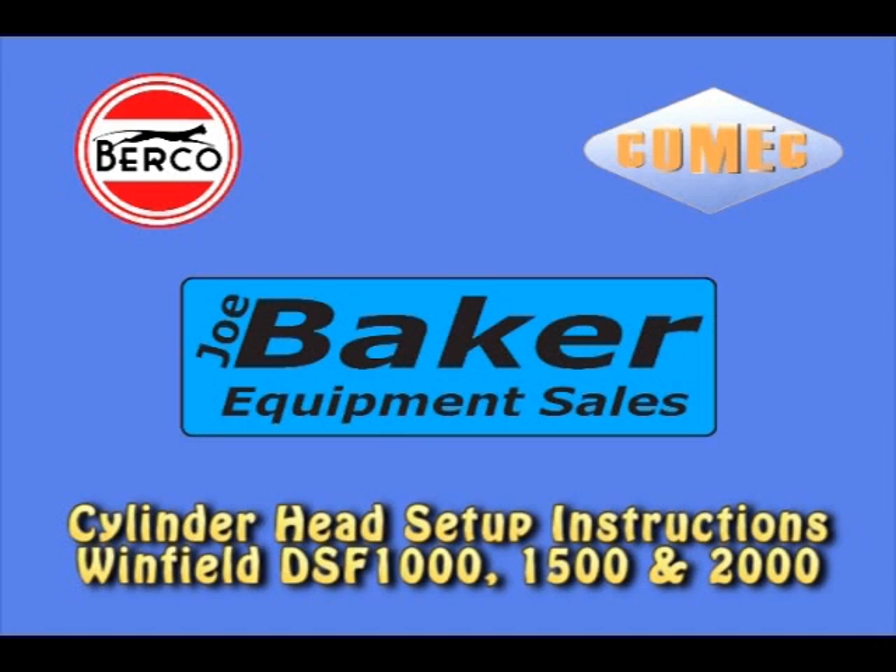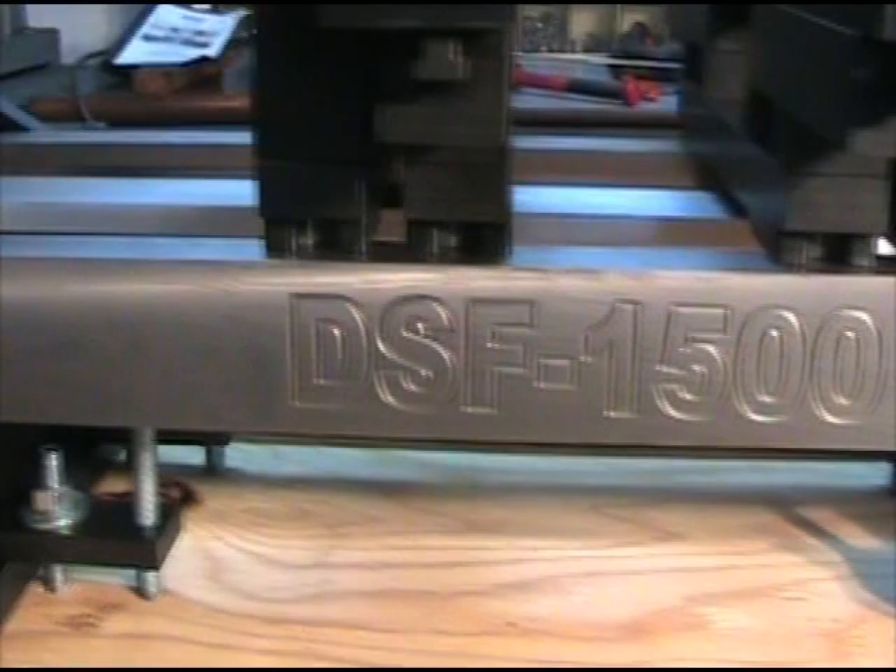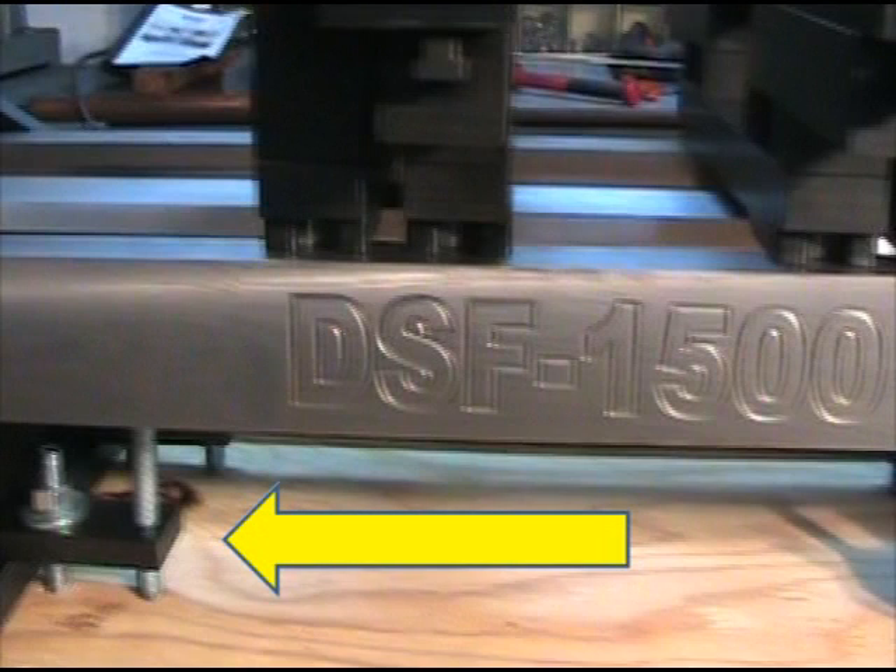This video shows how to set up cylinder heads in the Winfield DSF-1000, 1500, and 2000 fixtures. When unpacking, save the four hold-down plates that hold the fixture to the shipping crate. They are used to hold the Winfield fixture to your resurfacing machine table.